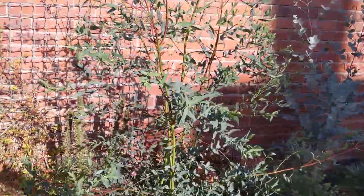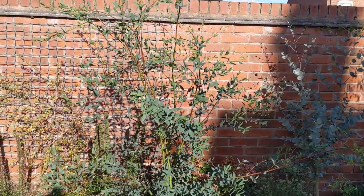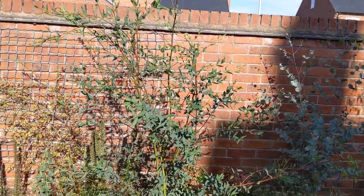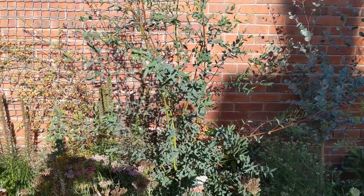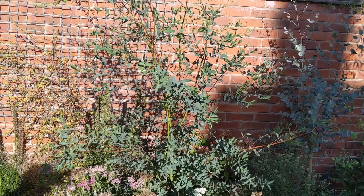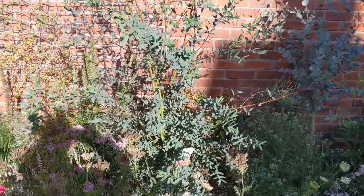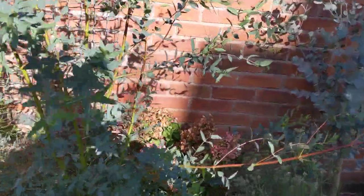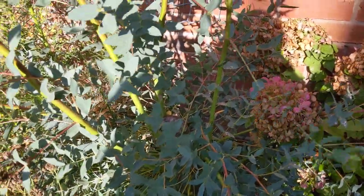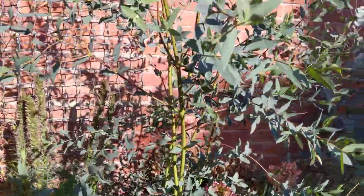I also wanted to show you this Eucalyptus because I coppiced it in mid-March. It was quite a tall tree and I cut it down to basically a stump. If you saw any of my earlier videos it was literally a stump and it looked terrible — I felt like I'd committed a crime. But as you can see it's grown back. You can see the stump there where I cut it, and all these side shoots and stems have now grown and they look absolutely gorgeous.